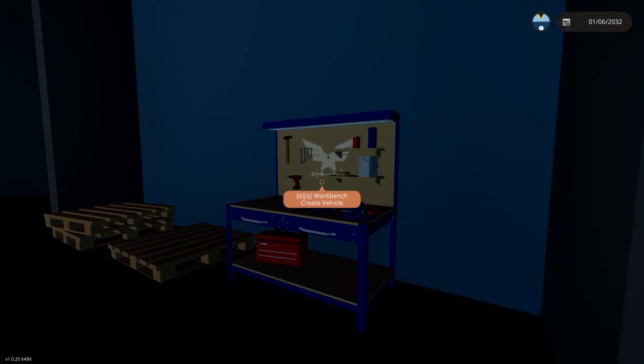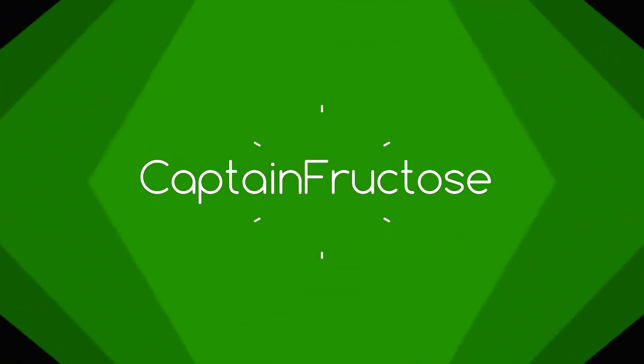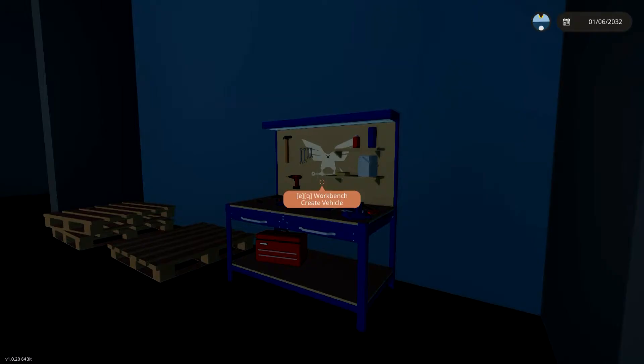Hey guys, Captain Fructose here and welcome to another video. Today's video is in Stormworks and I'm going to be showing you how to use the PID Controllers. I know a lot of people have issues figuring these things out or just don't know how they work, so I'm gonna go through and show you how they work and how to use them.